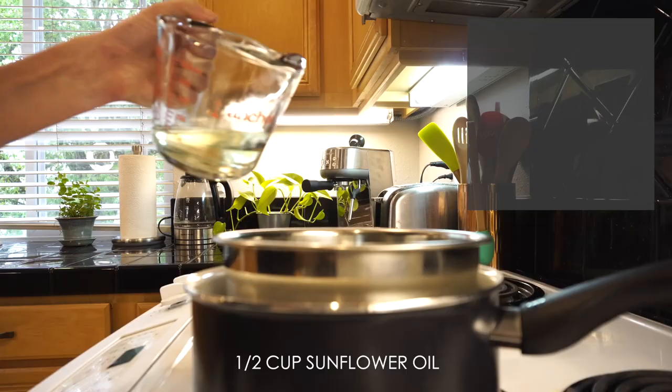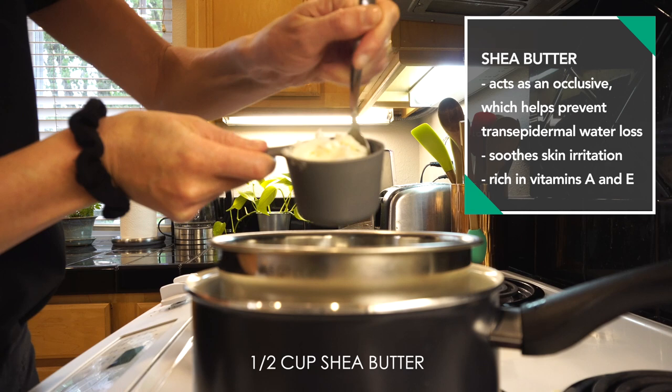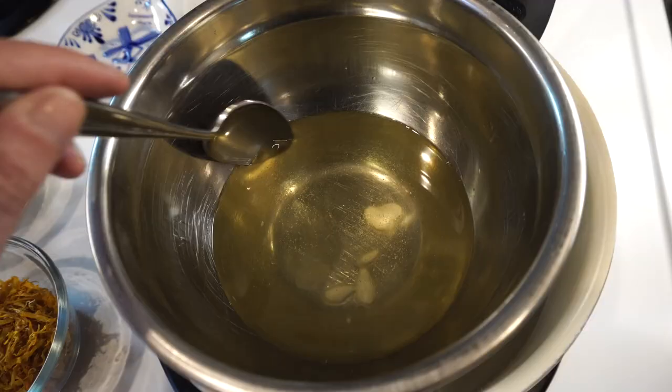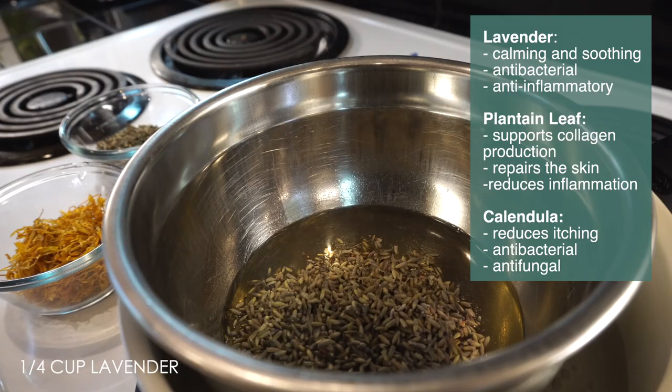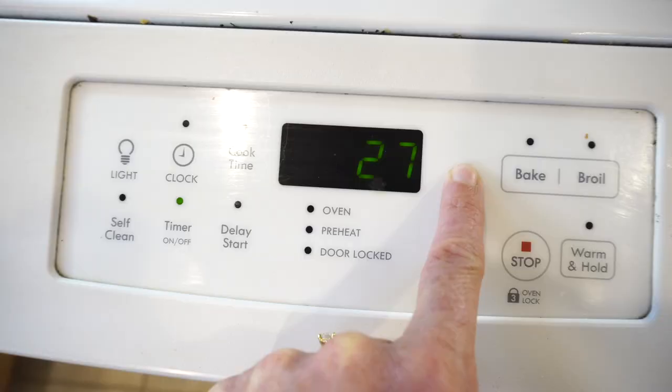Using a double boiler, set heat to medium and add in oils and shea butter. These oils all help heal the skin barrier, reduce inflammation, and decrease transepidermal water loss and increase moisture in the skin. If your skin is sensitive to coconut oil you can omit this oil. Once the shea butter and coconut oil have melted, turn heat to the lowest setting and add in the herbs. These herbs are all anti-inflammatory, antibacterial, and very soothing and anti-itch for eczema.